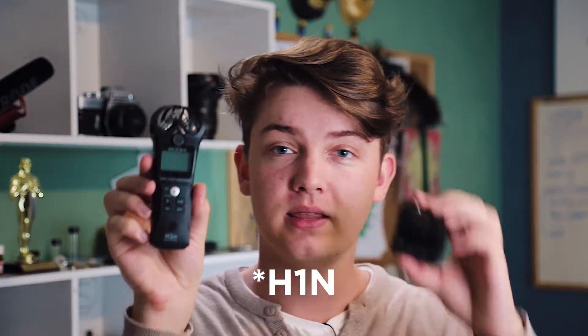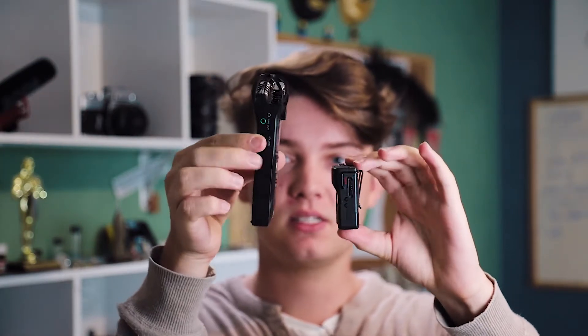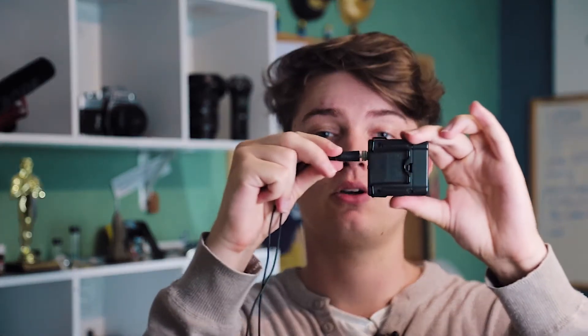For a size comparison, this is the Zoom H1 recorder and this is the Tascam DR-10L, so you get a good sense of the scale. It's really about half the size and almost the same width. The DR-10L includes a lapel microphone when you buy it, which screws into the top of the unit, so when it's in someone's pocket you don't have to worry about it unplugging because it locks.